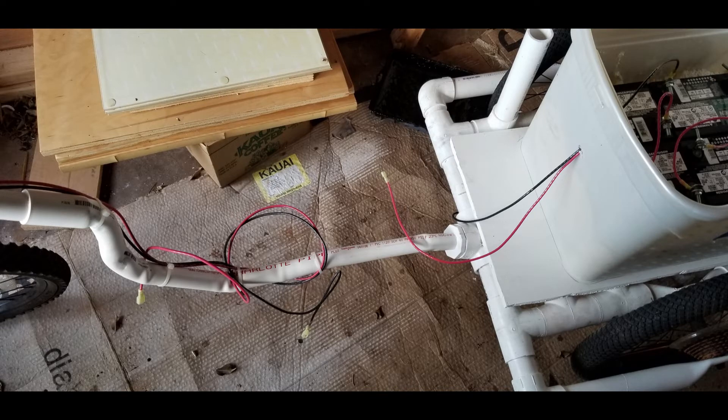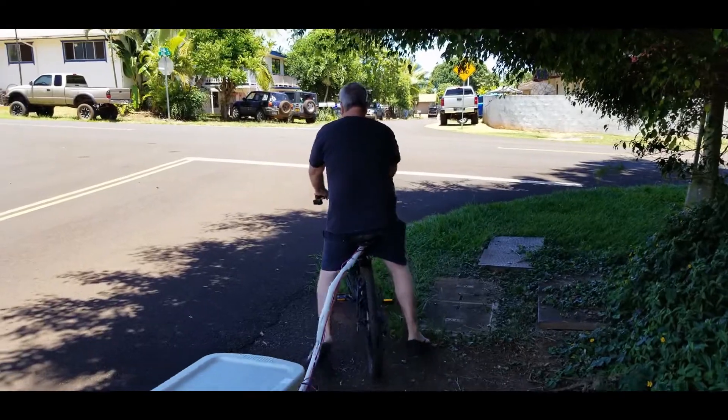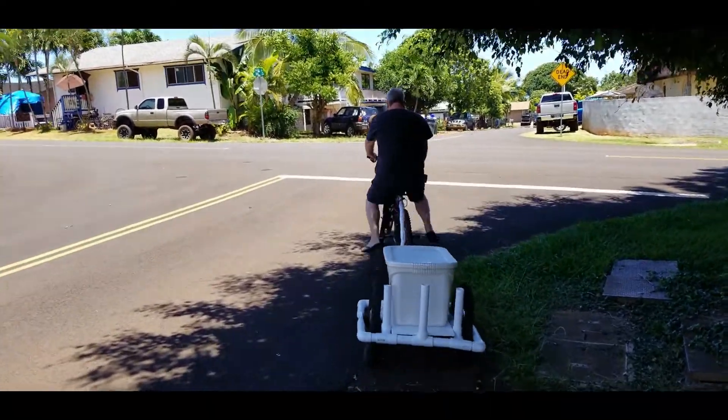Next we ran some wiring from the battery box to the motor controller on the bicycle. We put in quick disconnects between the battery box and the trailer, and between the trailer and the bicycle. And now it's time for a quick little test drive.